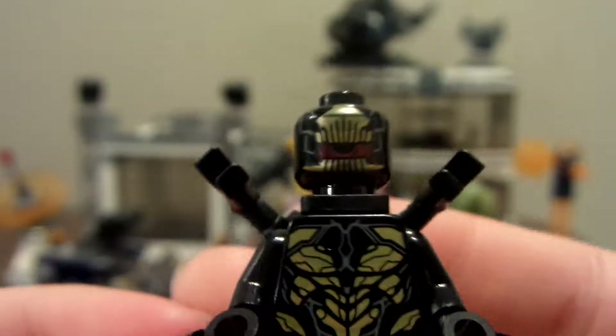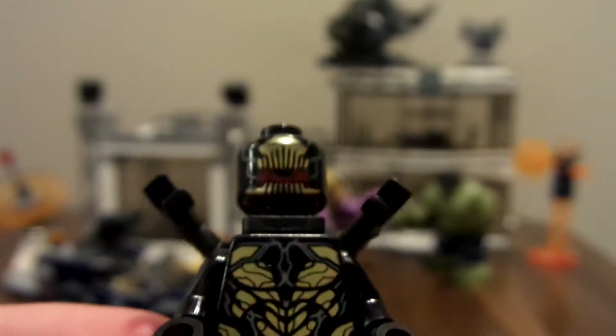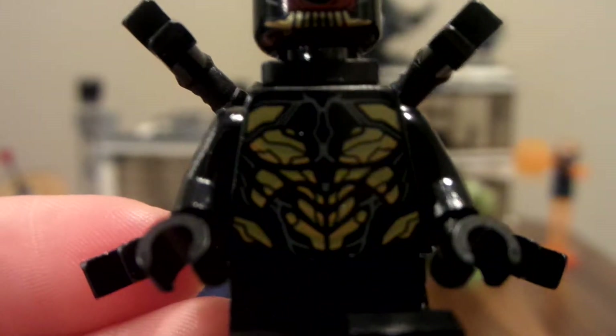There's also one Outrider in this set — same Outrider from before, from Infinity War, and some of the ones we've seen from Endgame. It's just the same style of Outrider, so I'm not going to talk much about it.